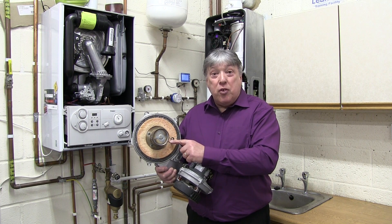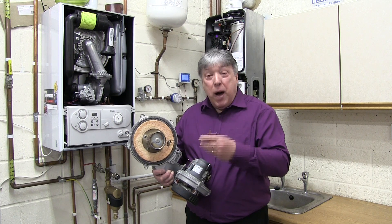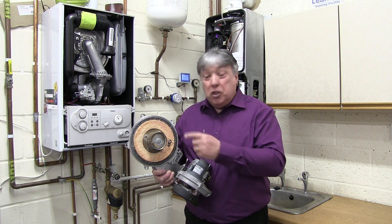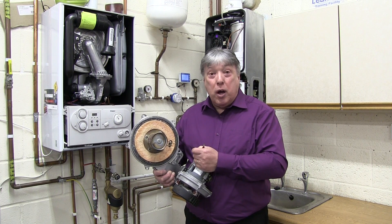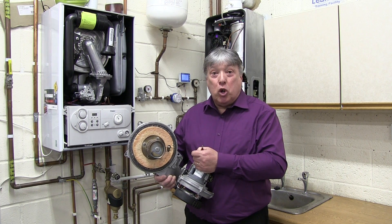They should be clean and three millimetres apart, which is a pound coin. The spark plug tester we can get online on our website, and we teach this fault and a lot more on our one-day fault finding course, which is available on mrconvy.com.